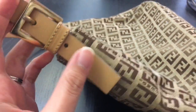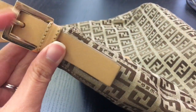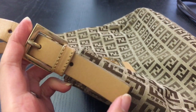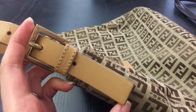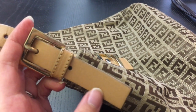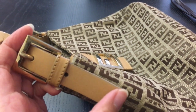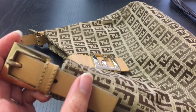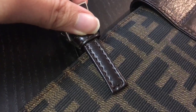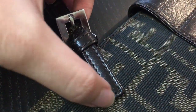The next thing I look at is the strap itself, particularly the end of the strap. The end should have sharp edges. In some of the fakes, the edge is rounded, so you should check that as well. For the other bag, as you can see, the strap edges are also sharp.